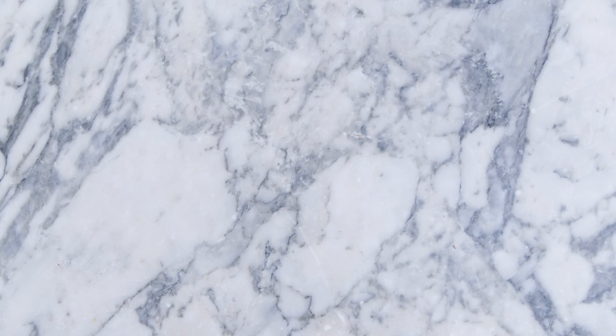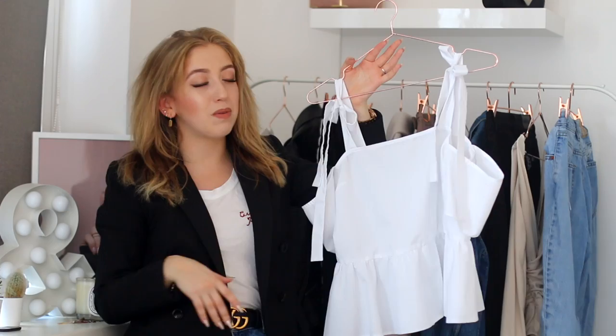For outfit number two, I really wanted to channel that spring vibe with the nudes and the whites. I feel like a white blouse like this is perfect for spring. This top is from Miss Selfridge and I got it through ASOS.